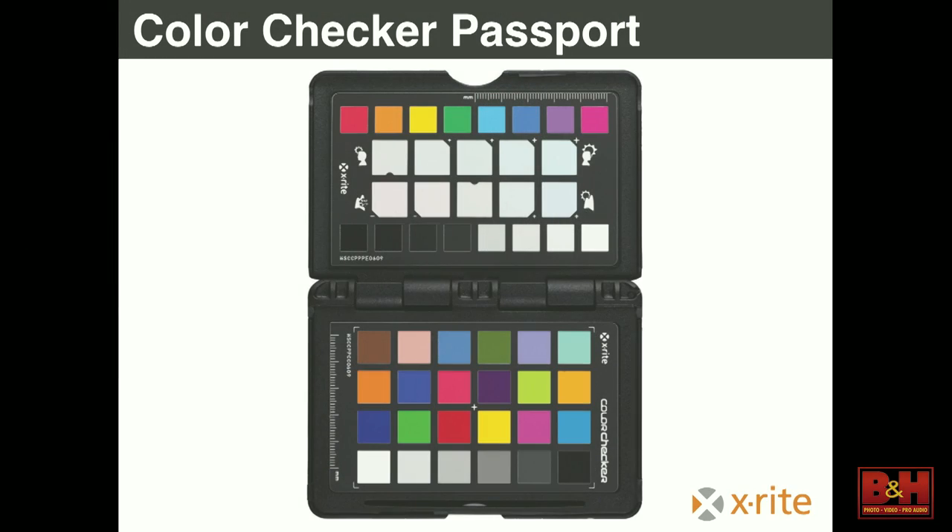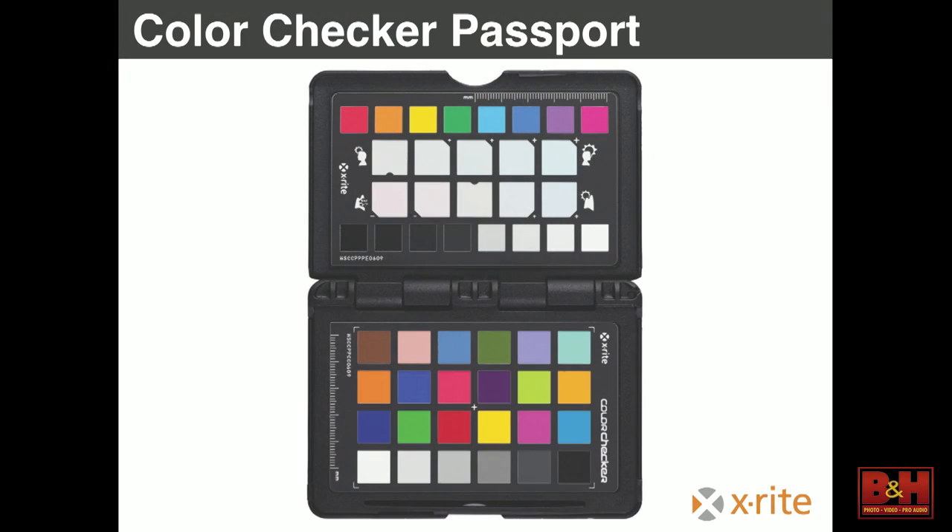The next cards are for including while you're photographing. You use these with a test shot for every lighting situation you encounter. If you're going to photograph me in here, have me hold this up first, then continue shooting normally. If we go outside and the lighting condition changes, or if you change camera bodies, take another test shot. Then once you bring those RAW files into Photoshop or Lightroom, that's where you'll really see the power of these cards.